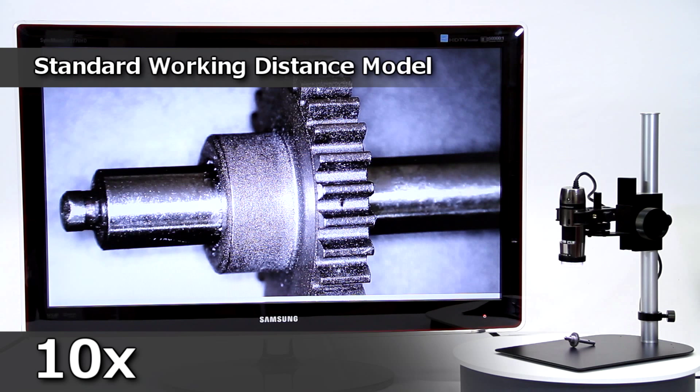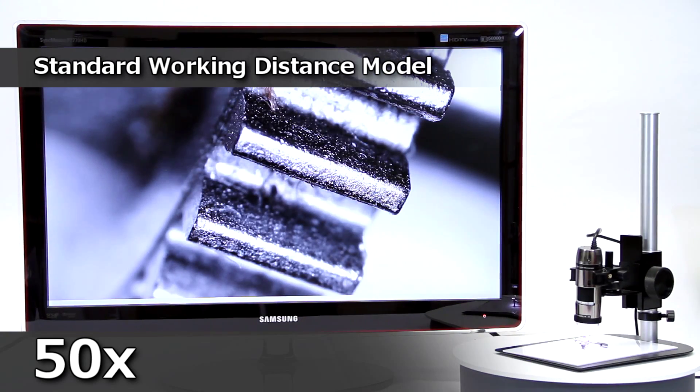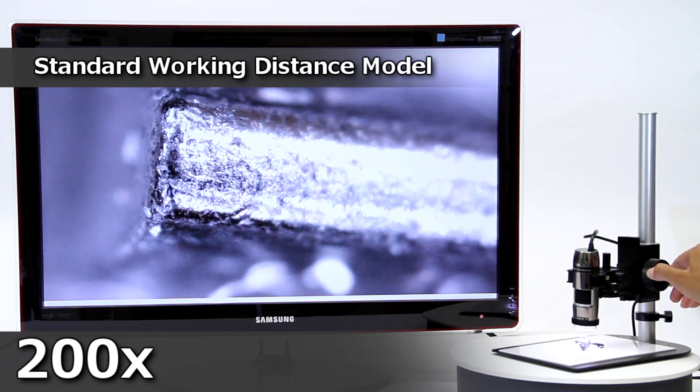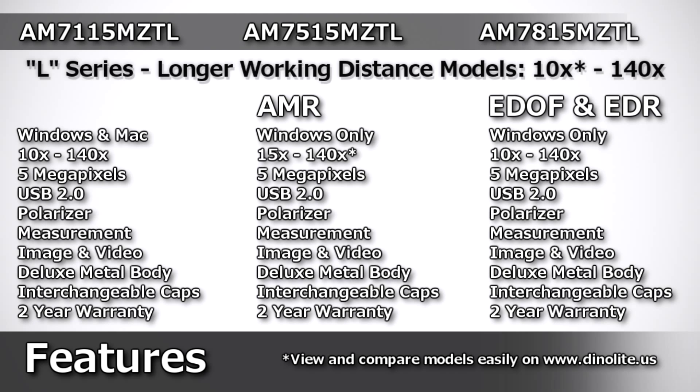Here is an example of the standard working distance and magnification for these models. The 5-megapixel Edge Series standard working distance models include the AM7115MZT, AM7515MZT, and the AM7815MZT, which all include the same standard features shown here. Longer working distance models have additional distance between the microscope and the object being viewed when compared to standard models.